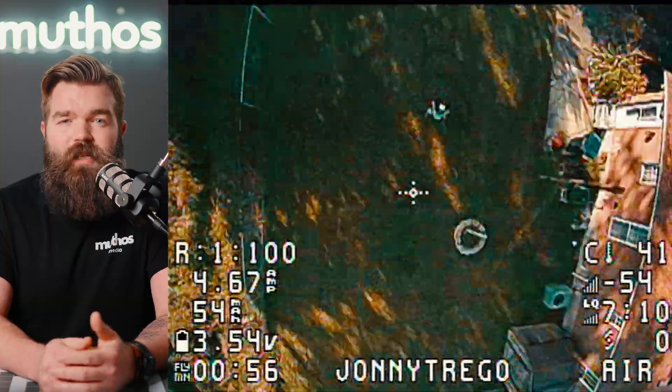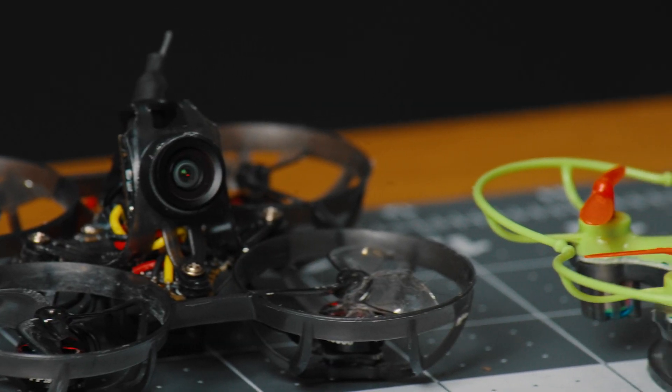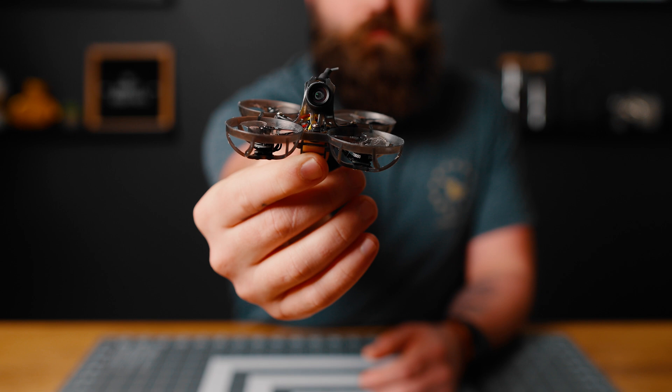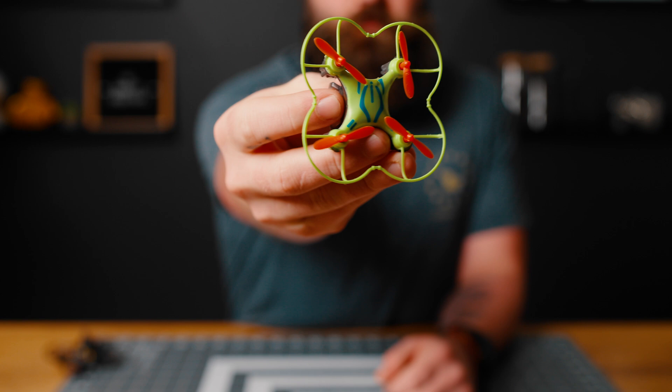When you compare the Mobula 6 to some other drones at this size, like the one I got from Harbor Freight, it looks very similar. They are both small and have propellers. Sure, the Mobula 6 has a camera on it, but the camera is tiny. If anything, the drone from Harbor Freight looks like it might in fact be more expensive — but looks can be deceiving.